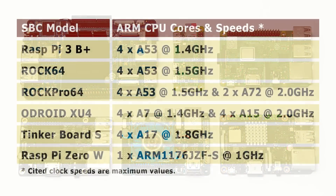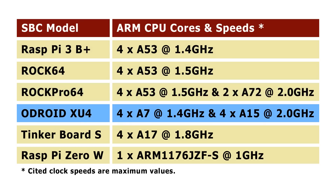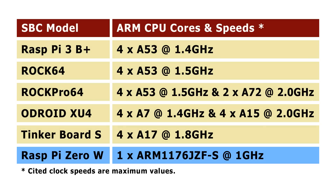Turning to the board's processor cores, the first three boards have got A53 cores at about the same speed, although the ROK Pro 64 has also got a couple of extra A72 cores — it's a six-core board. The Odroid XU4 is an eight-core octa-core board with four A7s and four A15s. The Tinkerboard S is a quad-core board, and the Raspberry Pi Zero W is a single-core board.